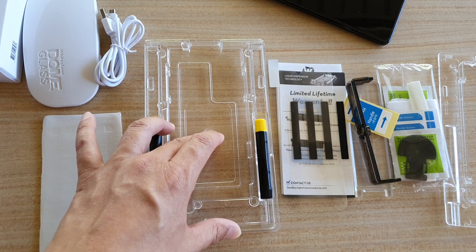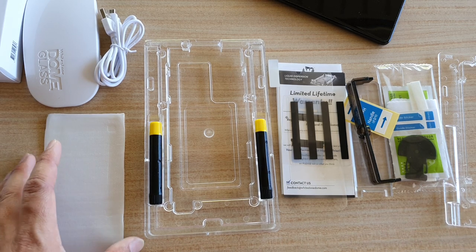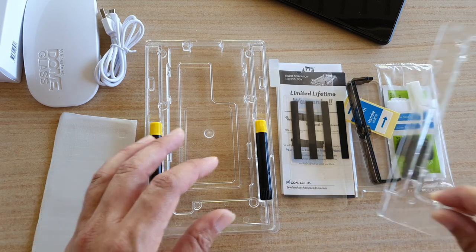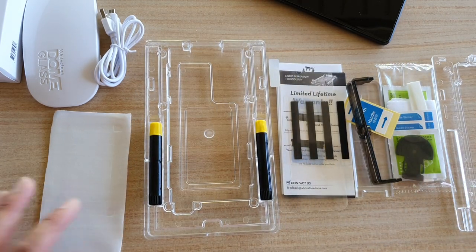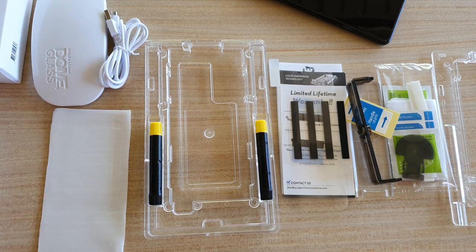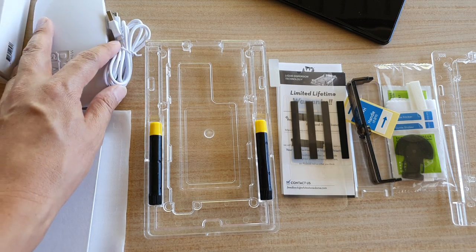Compared to some other tempered glass options with no insulation frame, this makes the process a lot easier. So that's everything inside the Whitestone Dome Glass for the Galaxy S20. Thank you for watching — please subscribe to my channel for more videos.